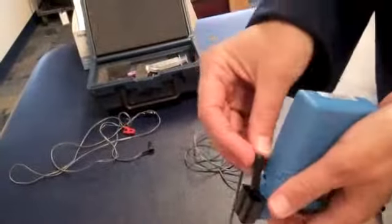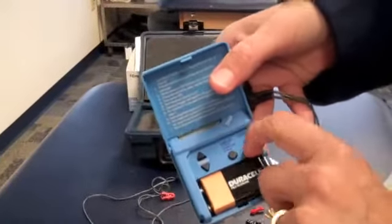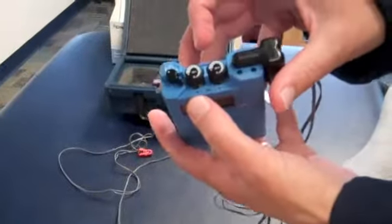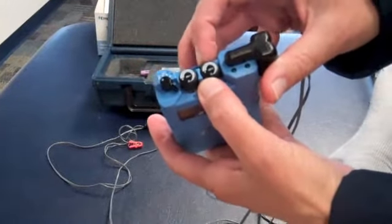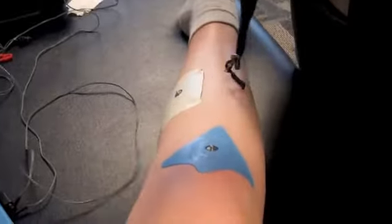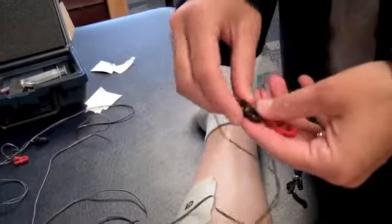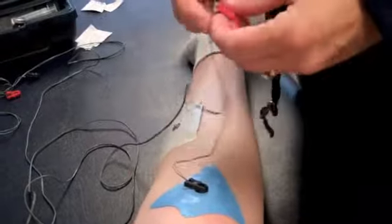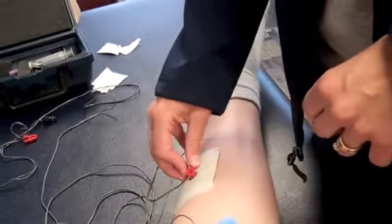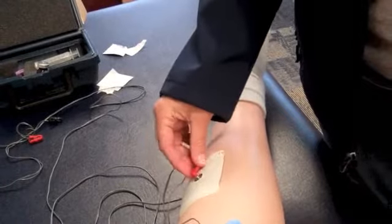Our leads are inserted here — it doesn't matter which one goes to control. You open this up and the power switch is turned on, making sure that the intensity is down at zero. The electrode leads are placed dependent upon the medication in the active electrode. Since we have a negatively charged medication today, the negative clip is placed on the active electrode and the positive one is placed on the other electrode. Make sure those get on right — if you turn them upside down they won't stay on, so you have to have them clipped on the right side.